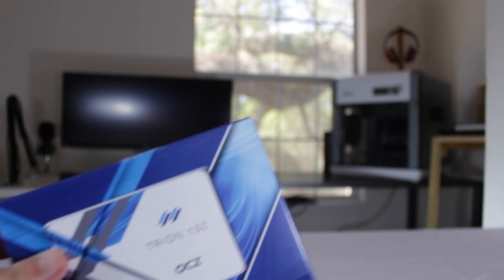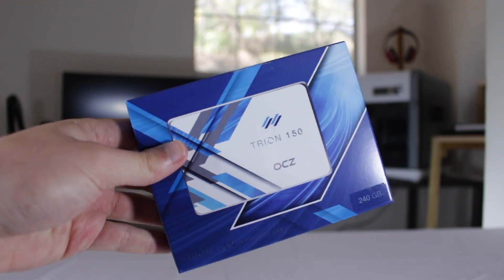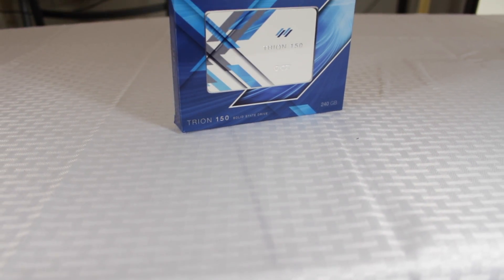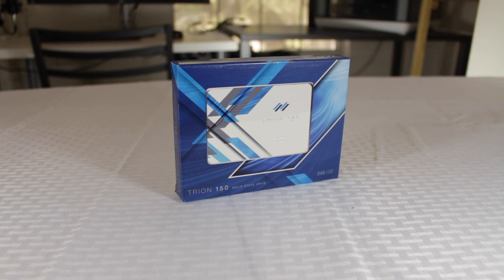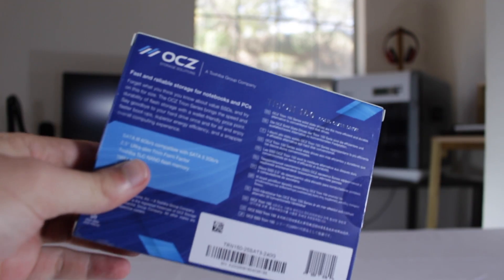In terms of performance, OCZ states a max sequential read speed of 550MBps and a max sequential write of 520MBps. Over my testing of five runs through Crystal Disk Mark, I found the drive to be consistently slightly over the advertised read, with an average of 551.12MBps max read, and slightly below the advertised writes, with a still impressive average max write of 504MBps. This is competitive or slightly better than most of the competition.